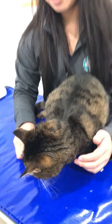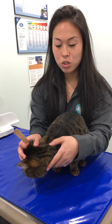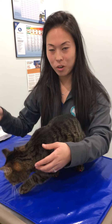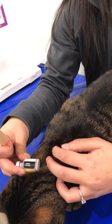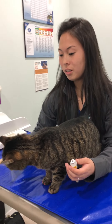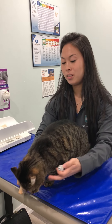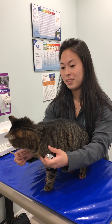So you would just restrain your cat, part the hair — treat. You'll build up to this over time. Part the hair, touch the vial to the skin — treat — and there you go.